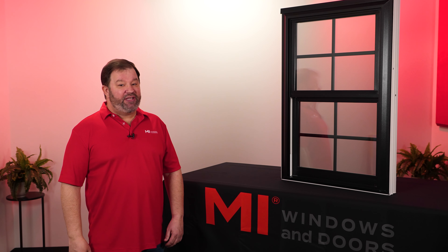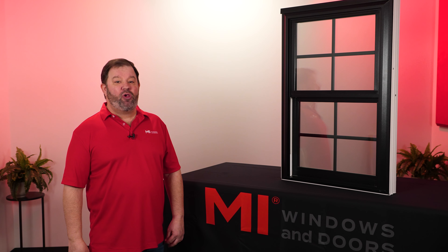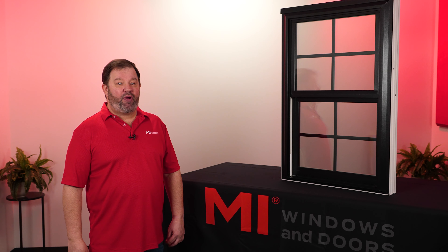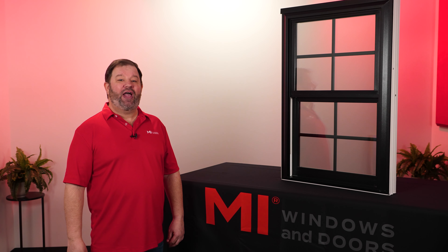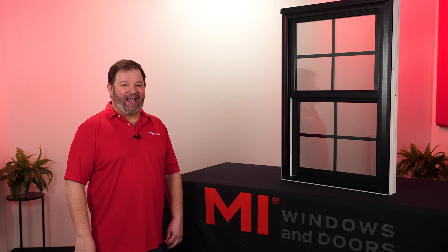If you are looking for windows beyond basic white, you might want to consider one of our laminate options for your next remodel or new construction project. Contact your MI territory representative or authorized MI dealer for more details. I certainly hope you found this video helpful and informative, and until next time, I'll see you on the other side of the glass.